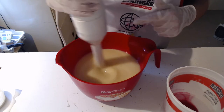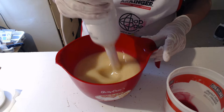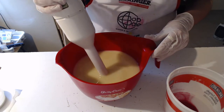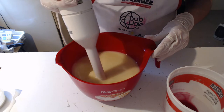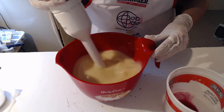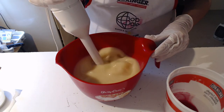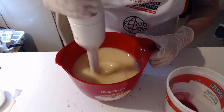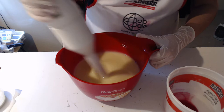I blended it a bit and I think it's pretty much ready. Yeah, that's ready — I want a fairly light trace. This is the fruit smoothie soap.